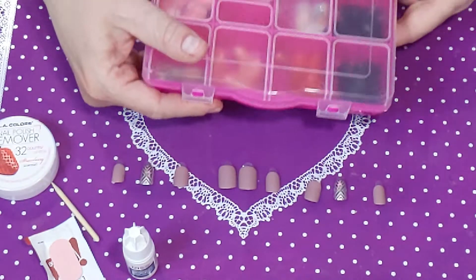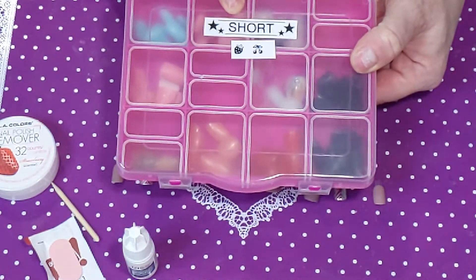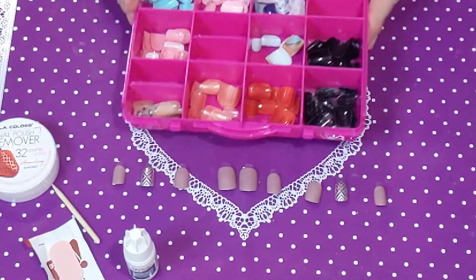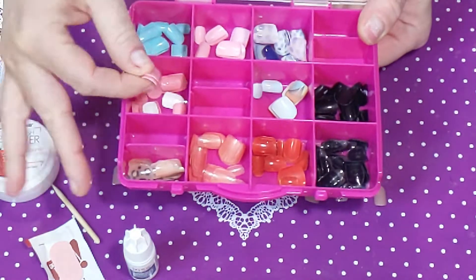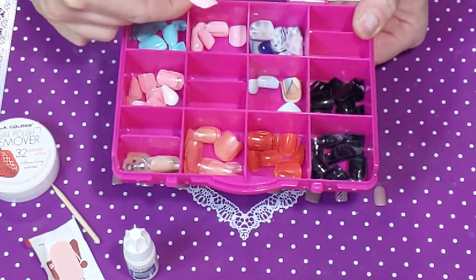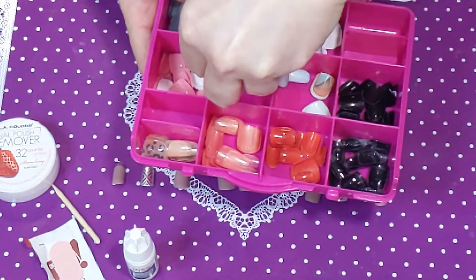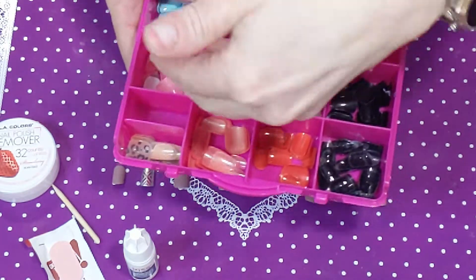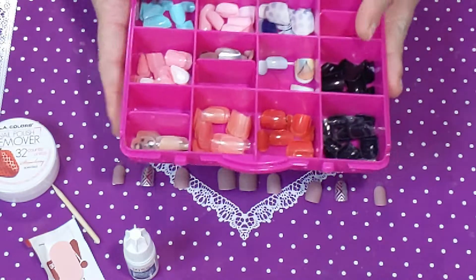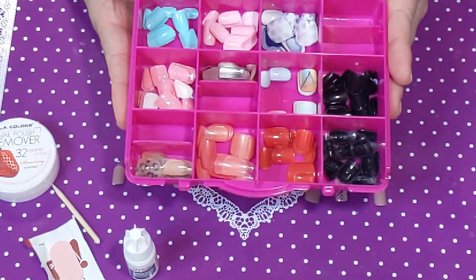I'm super organized — I have these containers from the Dollar Tree. With my little label maker, I labeled one for short, one for medium, and one for long press-on nails. I'm dropping my leftovers in here. I have more of these imPRESS nails in black and pink, plus some nails from the Dollar Tree. If I lose one during the week, I can go back and replace it with my leftovers and mix and match to make a new set.